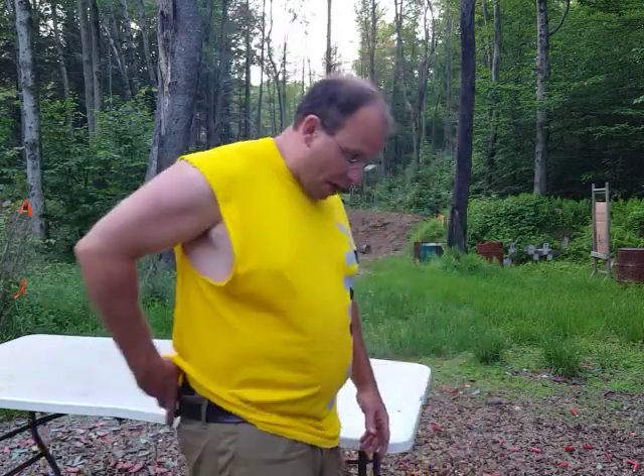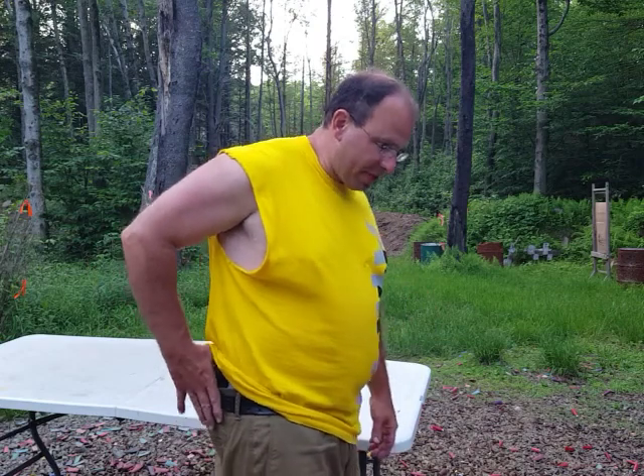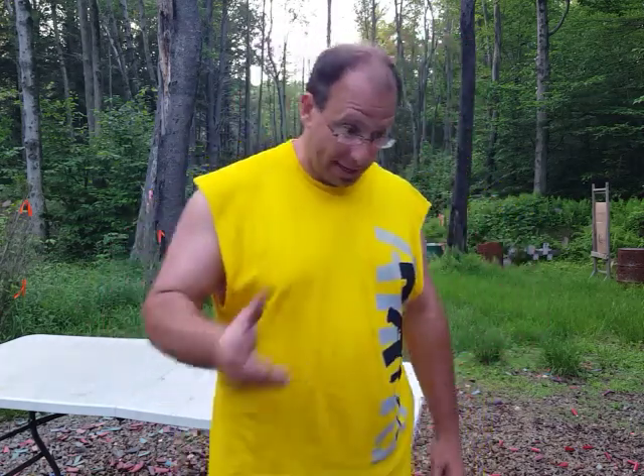Right now I'm carrying the M&P Shield 9, carrying it inside the waistband. This gun has a fairly light trigger pull, and I covered in a previous video that the holster and the gun are a unit — the holster is the safety mechanism for this gun. It doesn't have a manual safety, so the holster itself is the safety mechanism.